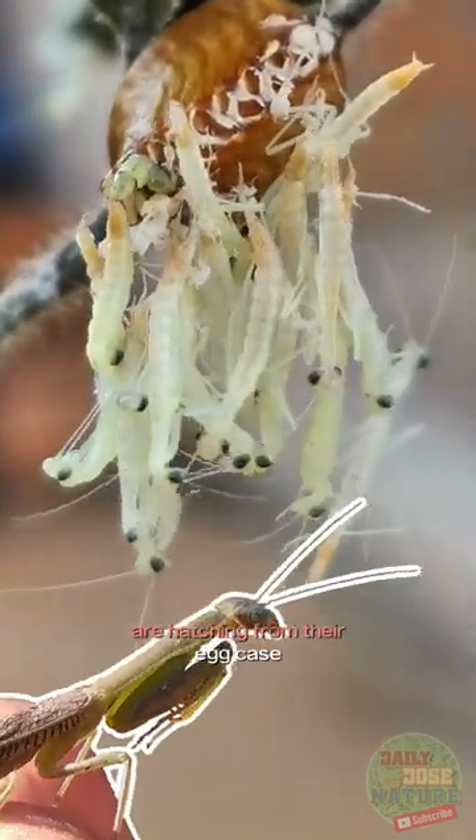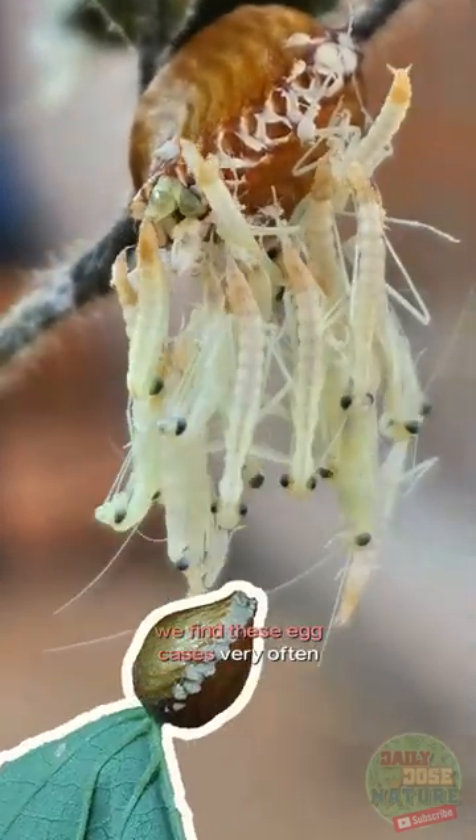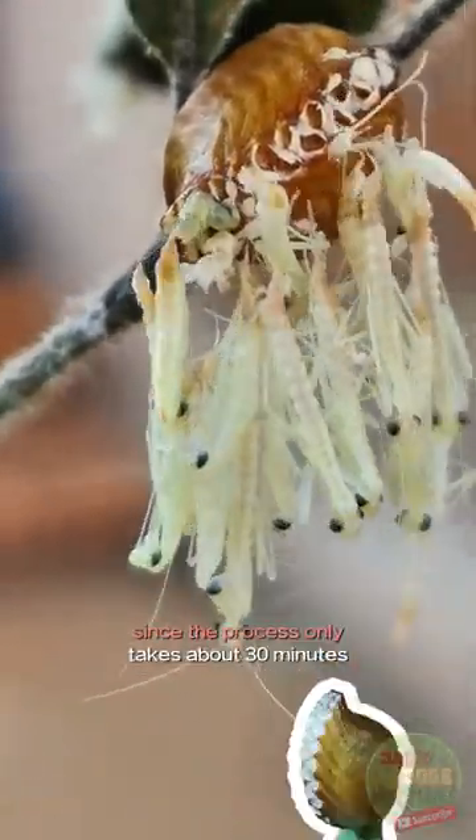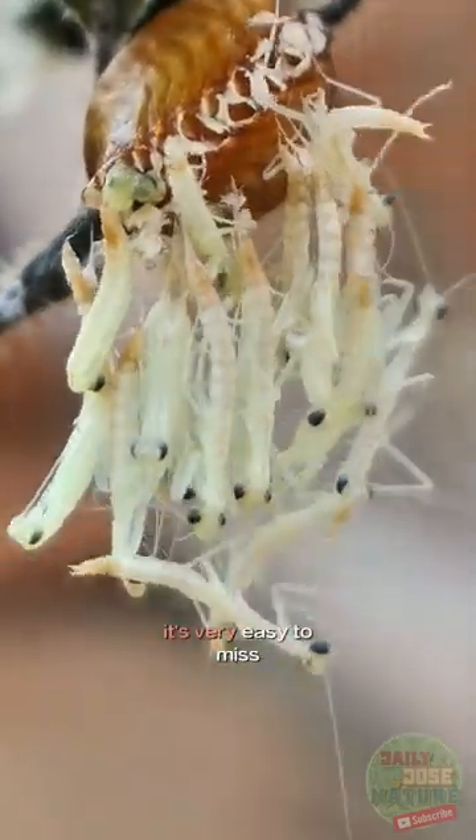These praying mantis babies are hatching from their egg case. We find these egg cases very often and this one we kept for observation, hoping to catch the moment. Since the process only takes about 30 minutes, it's very easy to miss.